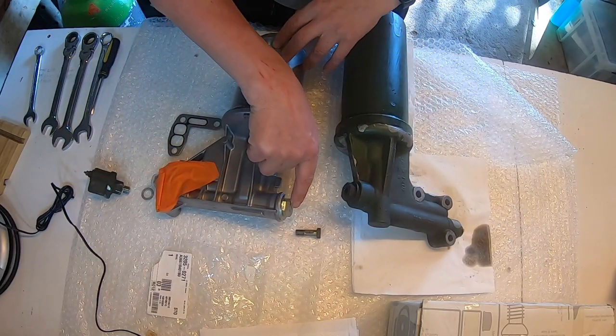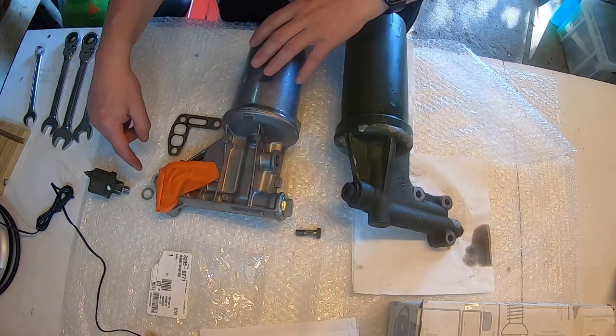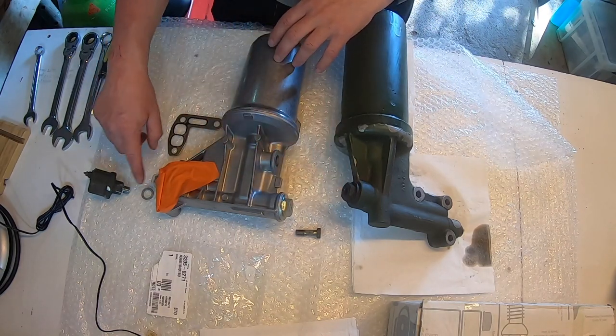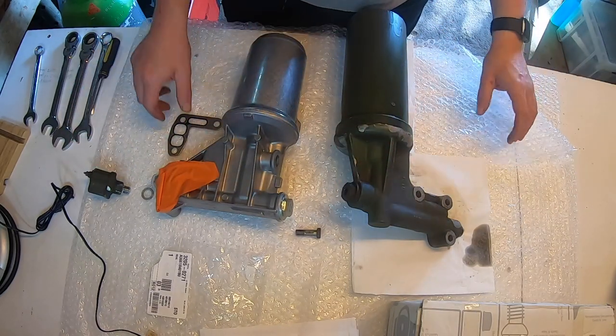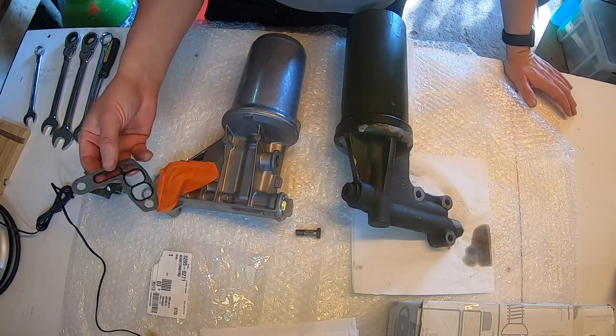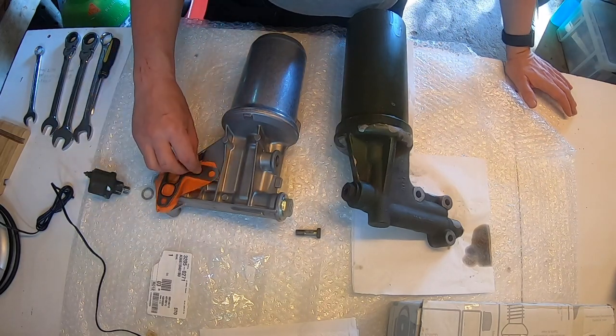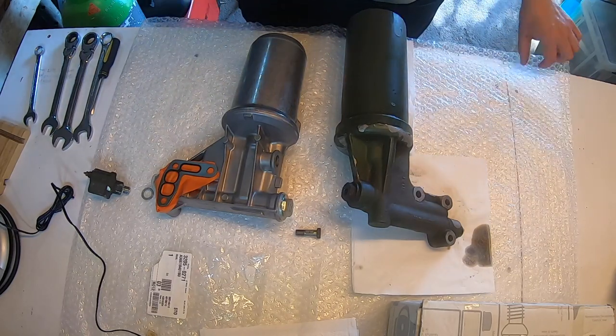The banjo bolts go on here — that's the lubrication for the fuel pump — and then the oil sender unit goes on the back. Those are all scavenged from the old one. The new gasket is a stainless steel one with rubber inserts, so it looks very sturdy. Without further ado, I'm going to fit it now.